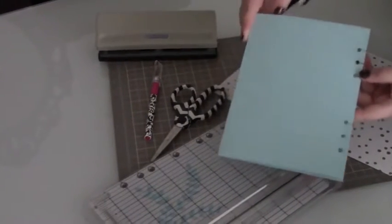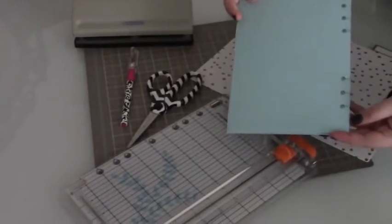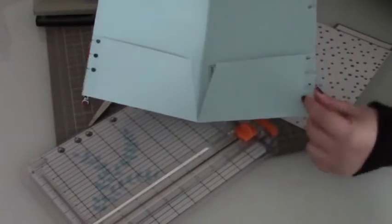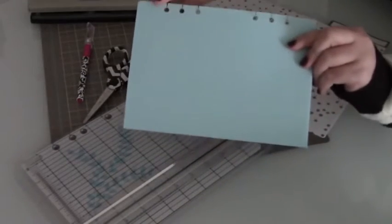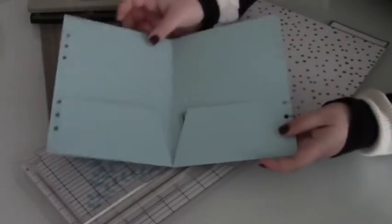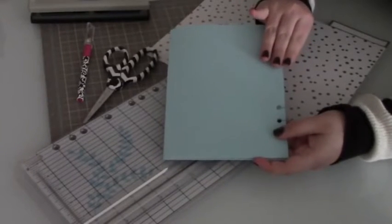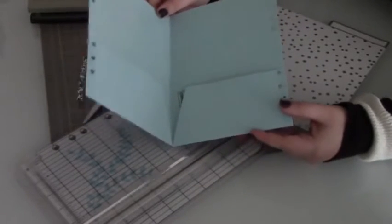This is essentially the folder I'm going to teach you guys how to make today. This is an A5 size double pocket folder. Just like my personal size double pocket folder, it has the cutouts for the hole punches on the side with the little notches so you can remove the file in and out of your planner very securely. It closes in on itself inside the planner so everything remains very secure.